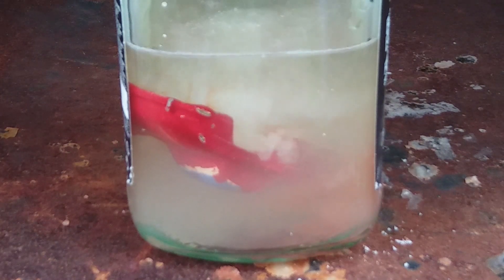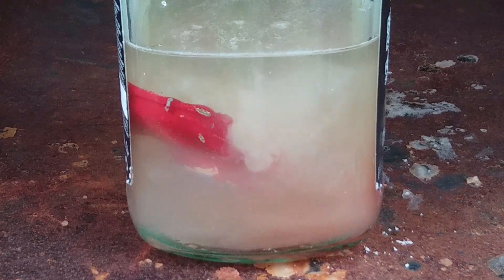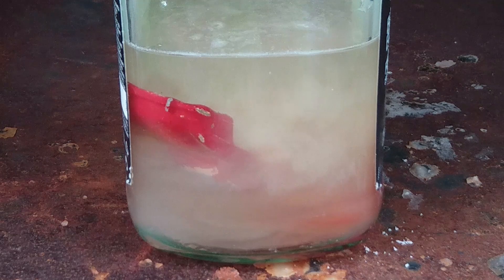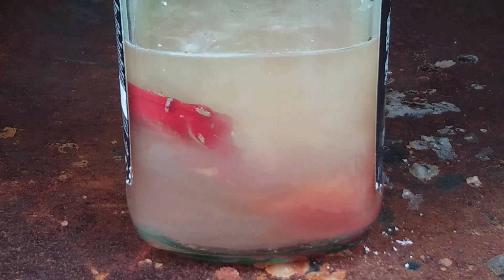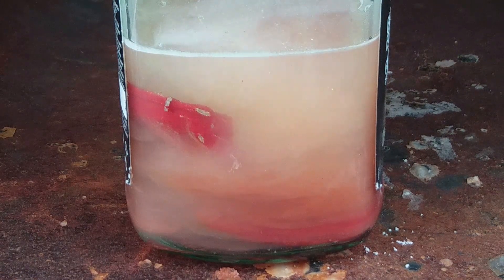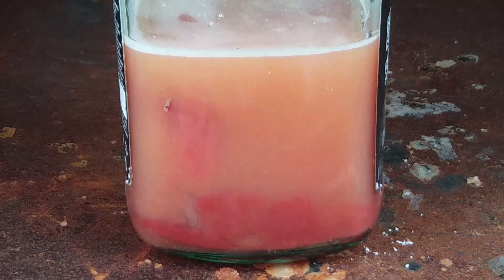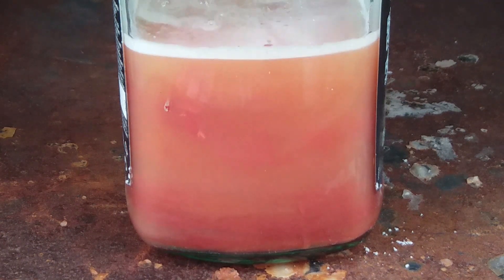As you add some more caustic soda you can see it's starting to react and fizz. You can already see paint being deposited on the bottom of the jar — mostly red. The white paint is coming off now as well and it's making everything go a bit orange. Not going to see much else happen now until I come to take this out.